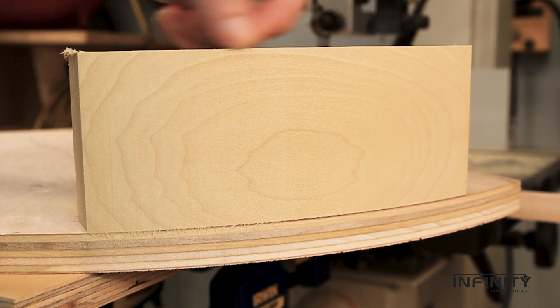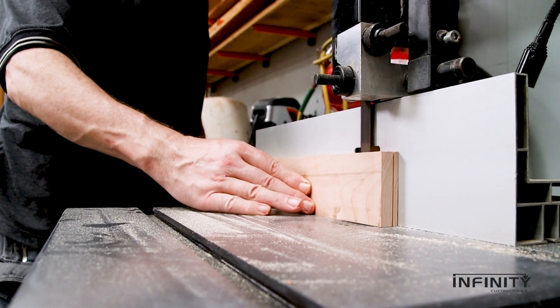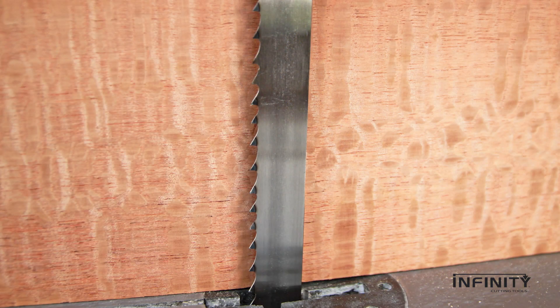No chatter or teeth marks. In short, we're strong supporters of our Infinity Rip bandsaw blades for re-sawing. But they're great blades for so much more. Set your bandsaw up for quality cuts today.